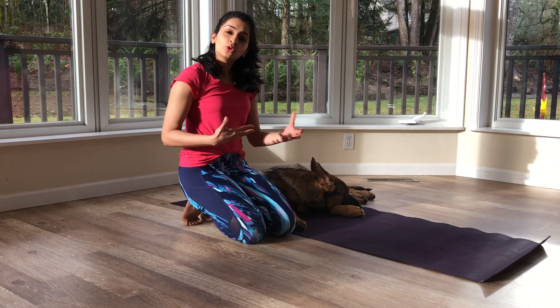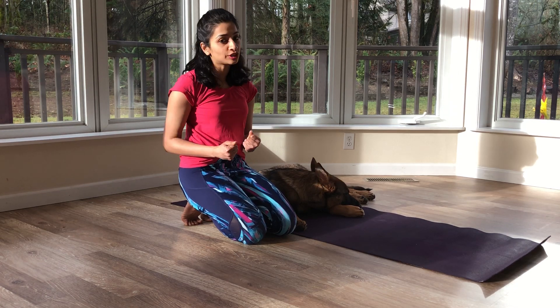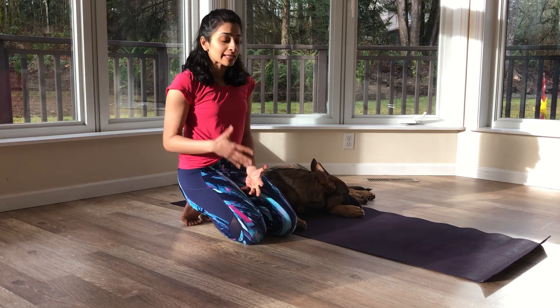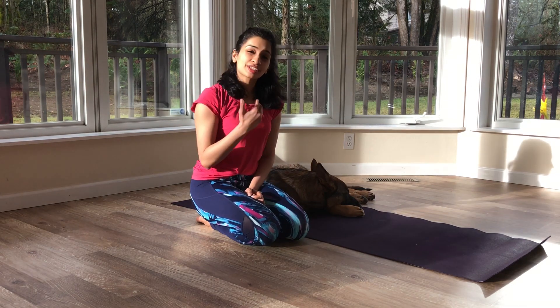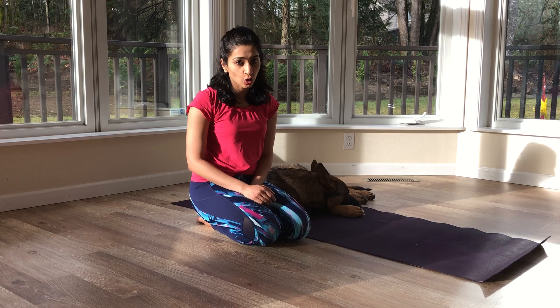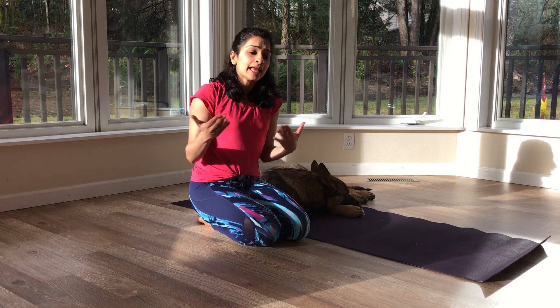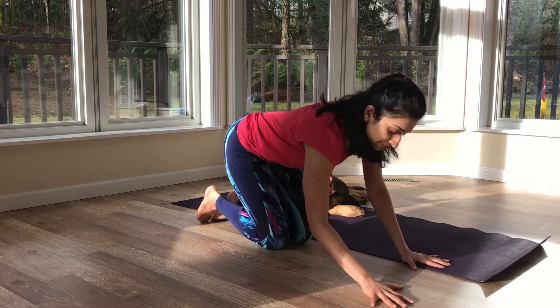Drop both knees down and rest here for a moment if you need to. The important thing to remember when you do your repetitions is to remind yourself of what you need to engage, what you need to hold, and what you should not be doing for safer alignment. If you have weak wrists, it is a good idea to put some weight on them — the only way to strengthen the wrist is to put weight on it — unless there's something more going on. But if you have a wrist injury, the next pose is a great one to practice.